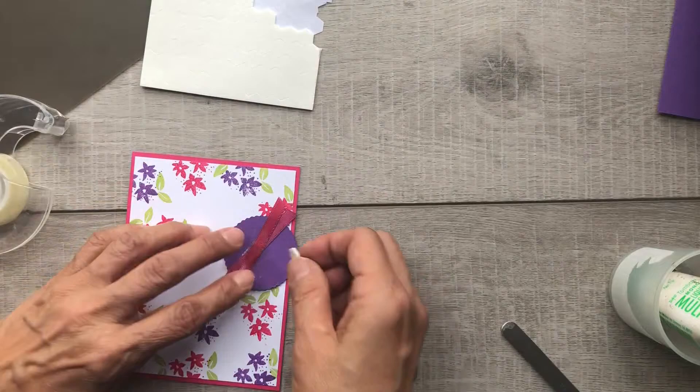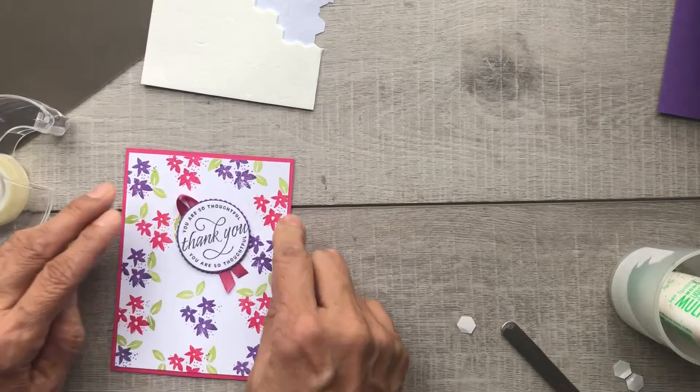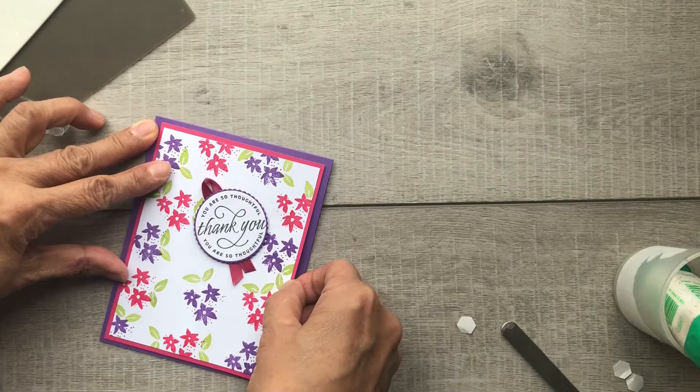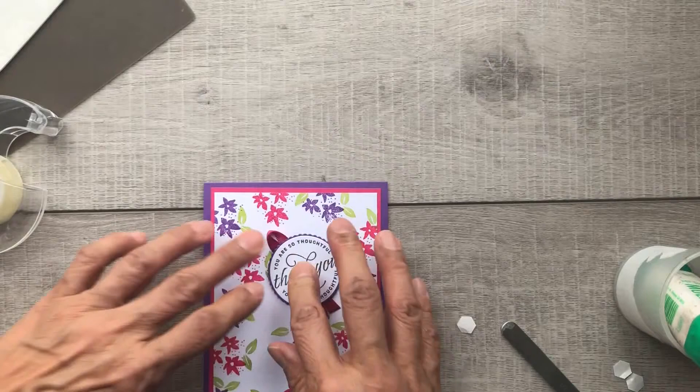The last step is to add your Stampin' Dimensionals because I wanted that popped up on top of my card. Go ahead and add it there for the finished look, which we will then glue onto our base card, nice and simple. And then of course now we just have to do the mechanism inside for our gift card to adhere to.